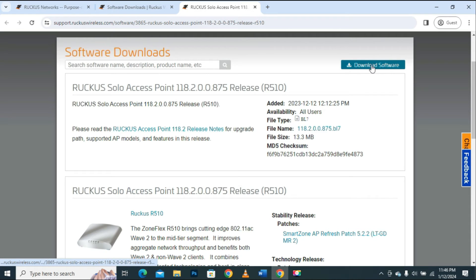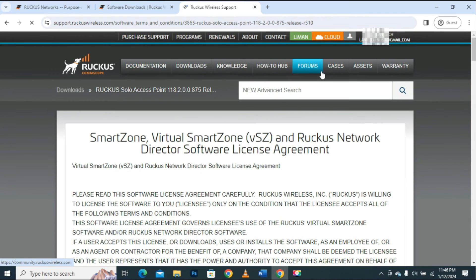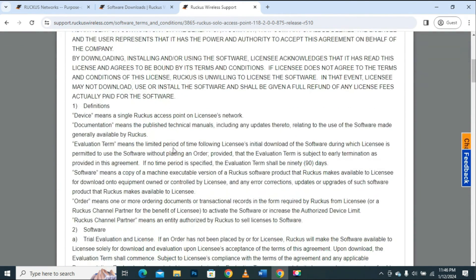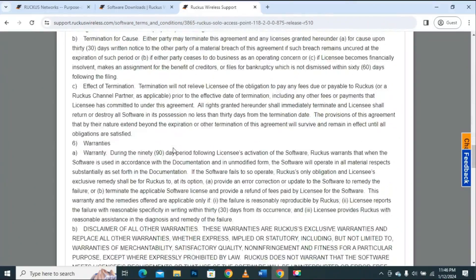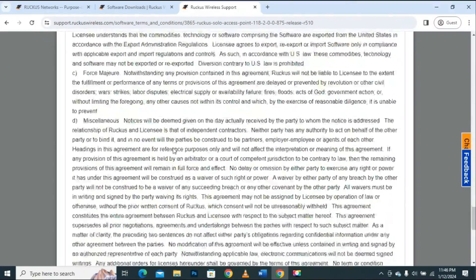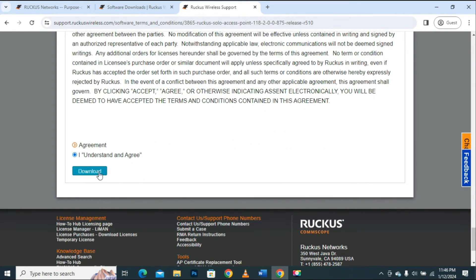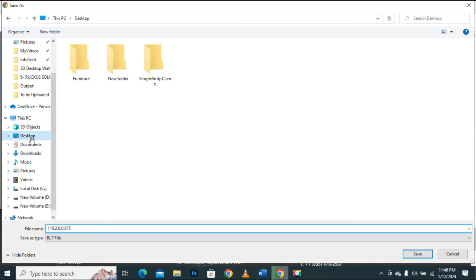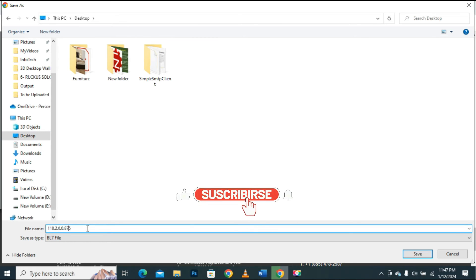Now to download this firmware I will click on the Download Software button. Scroll down to the end of this page. Here, choose the option that says I understand and agree, then click on the Download button. It is now asking me to choose the location where I want to save the file. I will select the desktop because I want to save it there. You may choose any location of your choice.